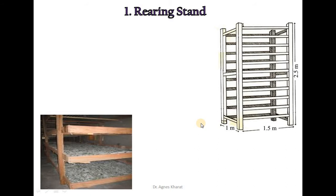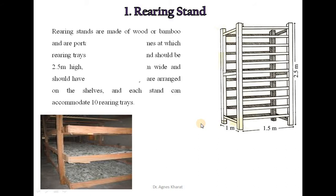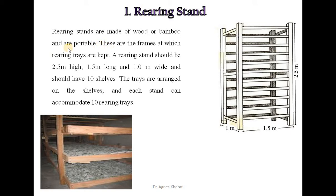The first equipment is the rearing stand. Rearing stands are made of wood or bamboo and are portable. These are the frames on which rearing trays are kept. A rearing stand should be 2.5 meters high, 1.5 meters long, and 1 meter wide, and should have 10 shelves. The trays are arranged on the shelves, and each stand can accommodate about 10 rearing trays.